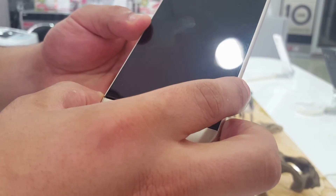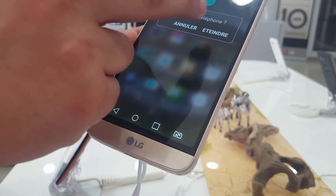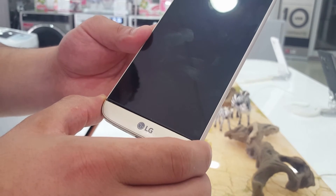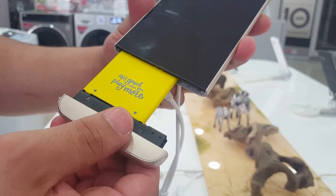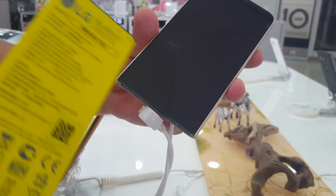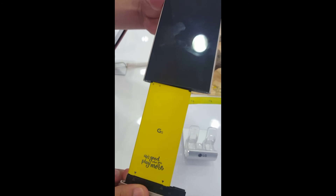Now we're going to show you how to remove the battery. First you need to turn off your device, just like that, then press that side button — and here we go. The battery is 2800mAh. The color is a bit weird, it's yellow. Now I'm going to show you how to put the battery back in — you just need to do that, and here we go, super easy.